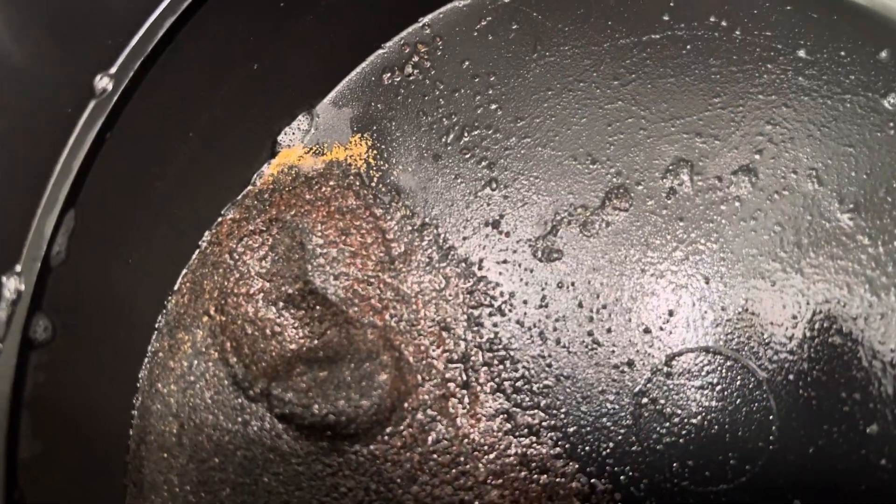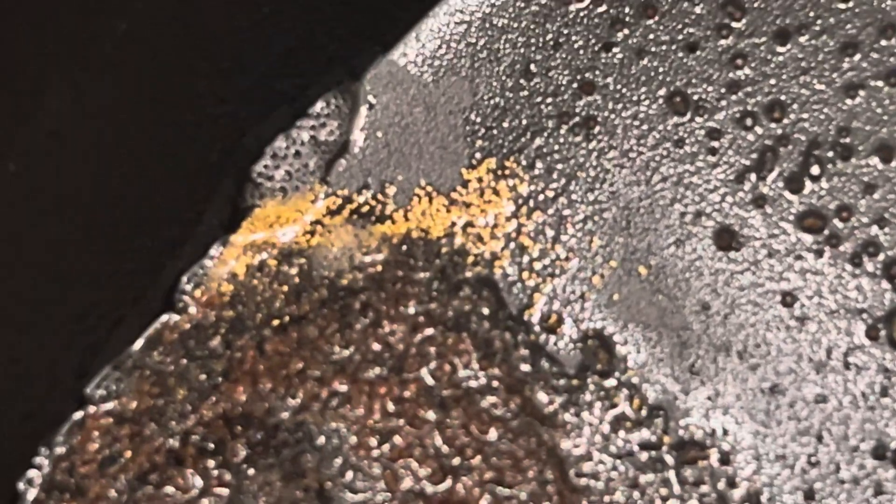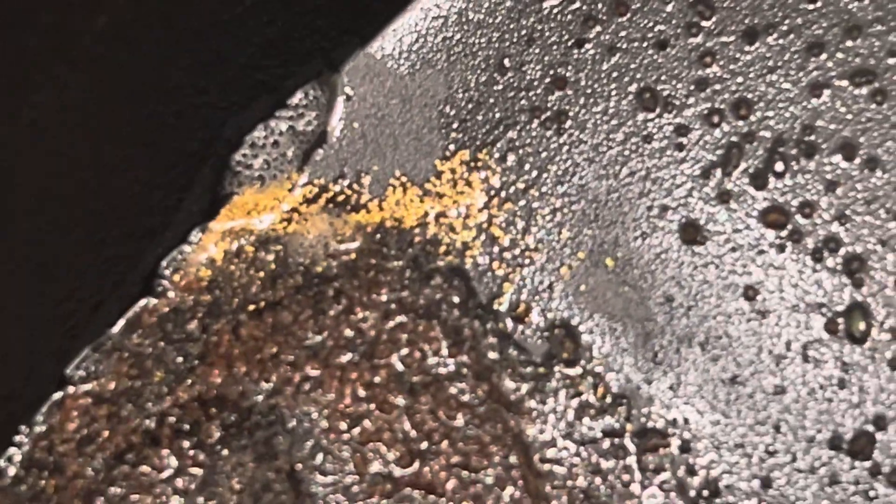Welcome back. I believe this is going to be video 7. This is the silversmith's bench and I've been doing a test pan trying to find or see if there's any gold in this.